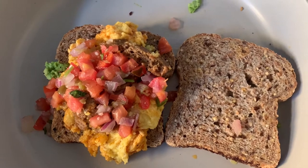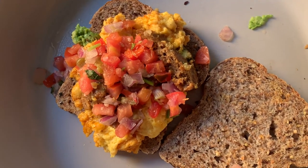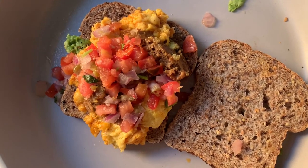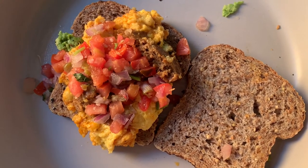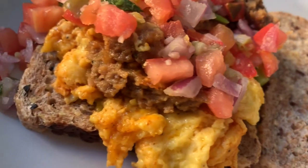I used Just Egg vegan eggs when I feel like having vegan eggs, with some pico de gallo, avocado, and Ezekiel bread. This is my go-to when I'm feeling like having a hearty breakfast — I usually just drink smoothies, but this was amazing.